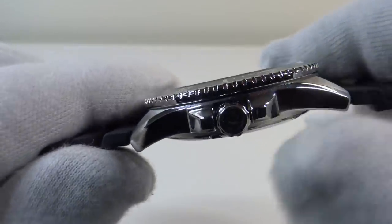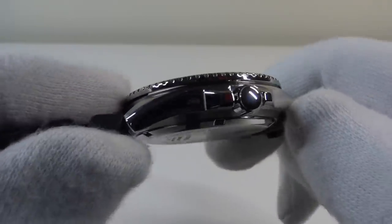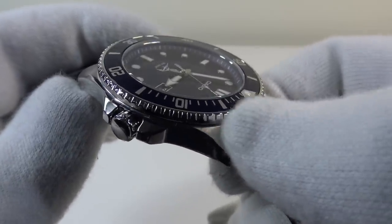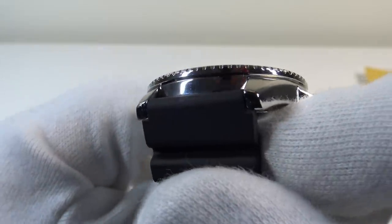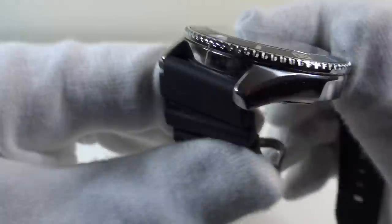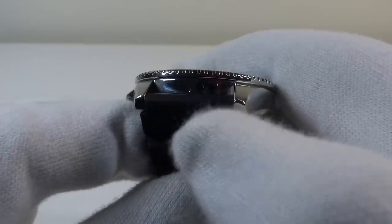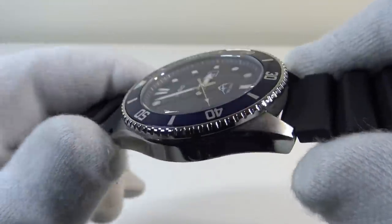I have to give credit to Casio for their outstanding case finishing — this case really is finished to perfection. The mirror polishing on the flanks of the case is beautifully done, as is the mirror polishing on the crown. There's a nice large bevel marking the transition between the brushed satin finish on the tops of the case and the mirror polishing on the flanks. Casio haven't cut any corners with case finishing — even between the lugs it's polished to a flawless mirror finish on both sides. This is an area that watch brands often neglect as a cost-cutting measure, leaving either a brushed satin or just a machine finish. So this case is finished to perfection throughout.